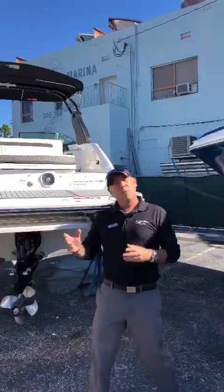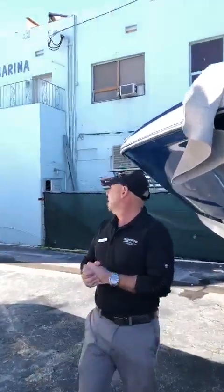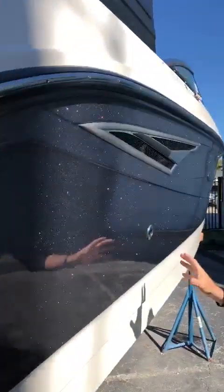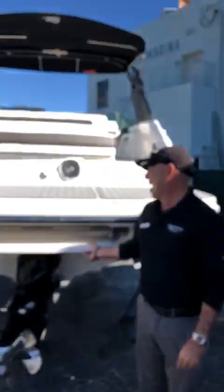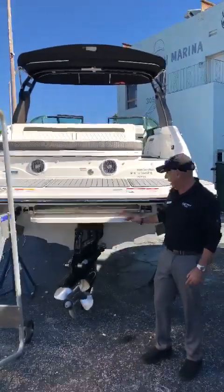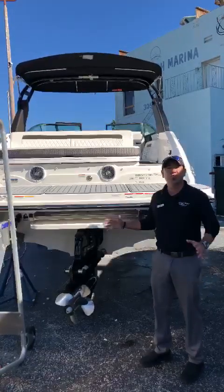Before we go on board, I would like to show you this amazing color that SeaRay has done on this boat called GAM Metal. My camera guy Robert is gonna show you how nice this color is. Also, I'd like to point out that this boat comes with the step-down platform, which is a hydraulic system — very convenient for those who enjoy water sports.